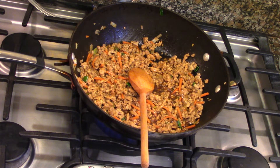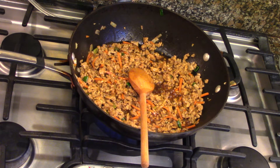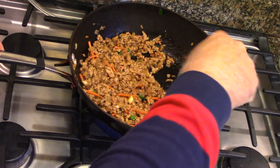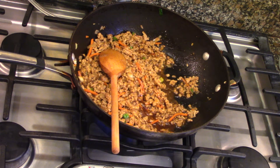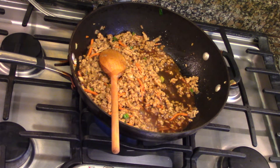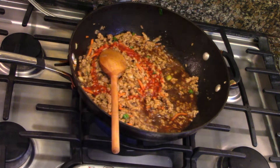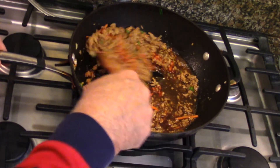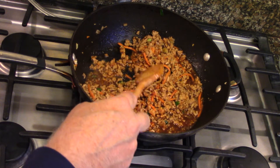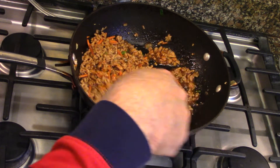Put about one teaspoon of sesame oil — it's kind of rich, flavorful, and pungent, but a little goes a long way. About a tablespoon of rice wine vinegar — a little tart. And the main ingredient: sriracha sauce. A little kick, a little flavor. It just blends well with all these Asian flavors. So you've got hoisin sauce, sriracha, soy sauce, rice wine vinegar, sesame oil. And as we finish up, we're going to throw in a little cilantro.